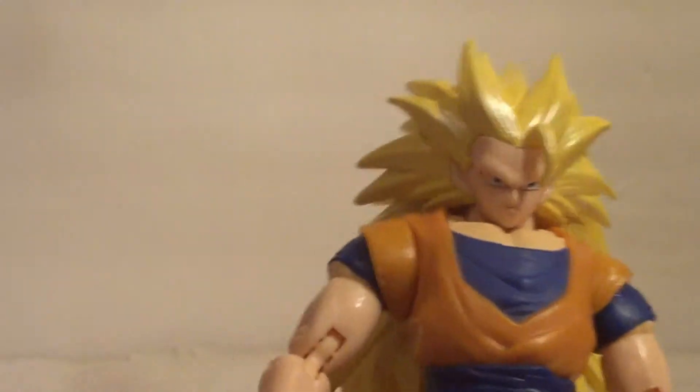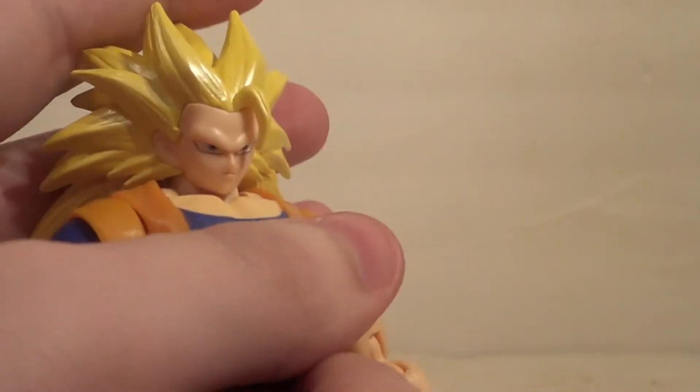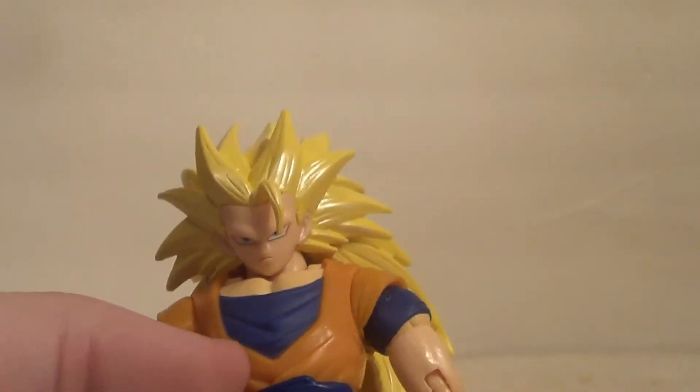The last two figure reviews I did were from the wave before his wave. And I have to say, he could have been better, a little better maybe. But for the budget of this figure, they probably did the best they could.